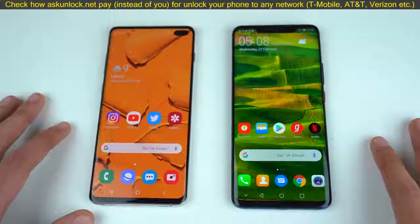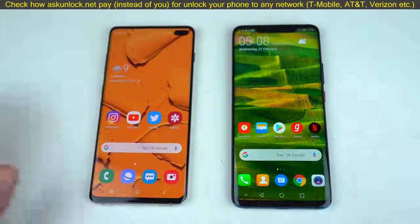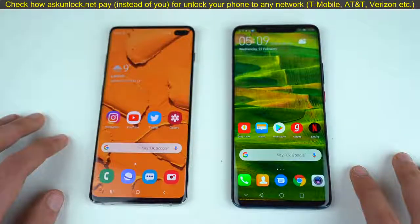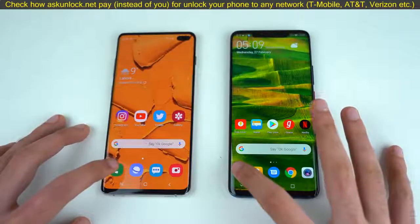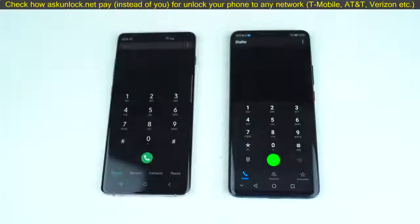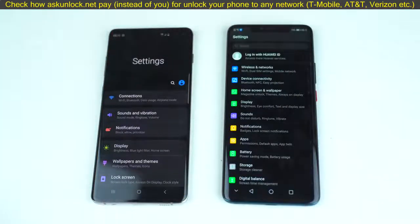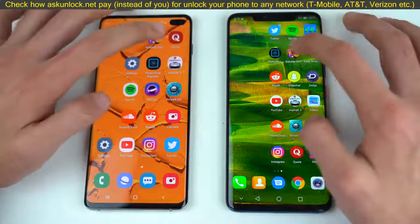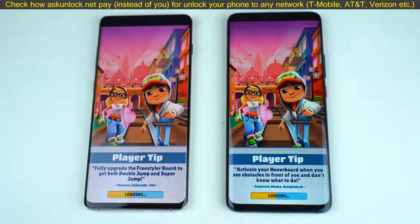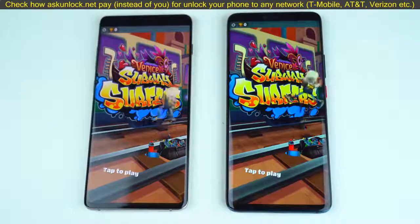Let's get down to the apps opening test. Both companies have said that app opening speed has improved a lot compared to their previous generation — this is going to be one interesting competition, everything is closed in the background. Starting with the warm-up: the phone dialer — that's a little bit quicker on the Huawei Mate 20 Pro. Settings — almost about the same. Moving to third-party apps starting with Subway Surfers — Huawei Mate 20 Pro slightly faster there compared to the S10 Plus.